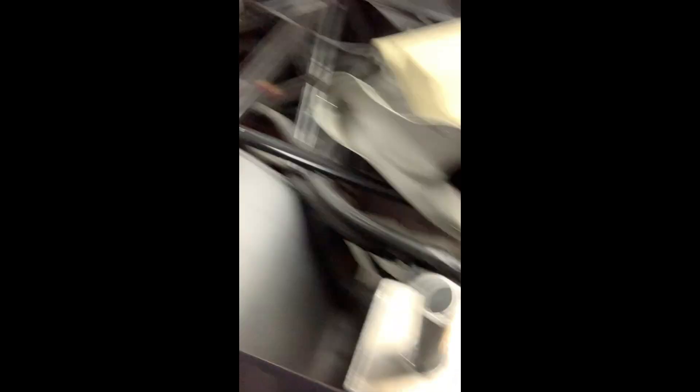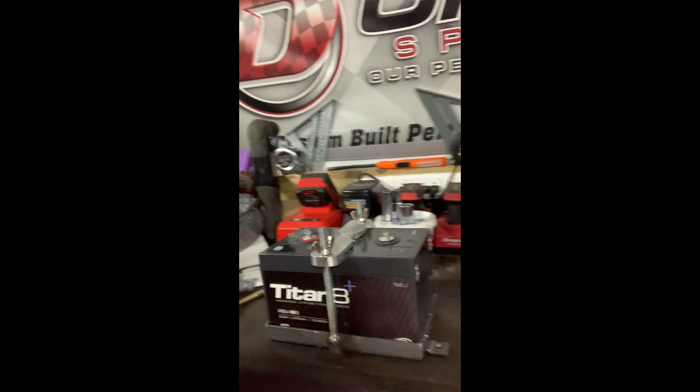Got a fire suppression system, mounted that — it's a 15 pound bottle behind the passenger seat. Monkey Fab killed it on a catch can, puke tank, whatever y'all want to call it. Excess power come on board, had to build a battery tray — nobody makes a tray for that size battery yet.